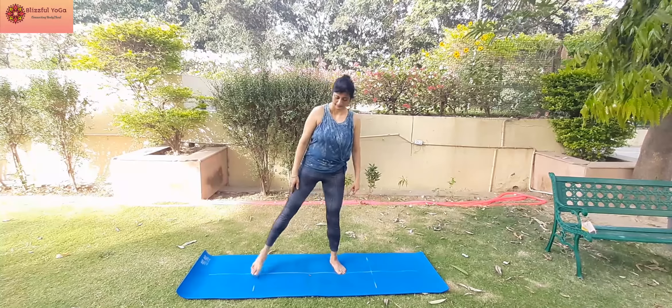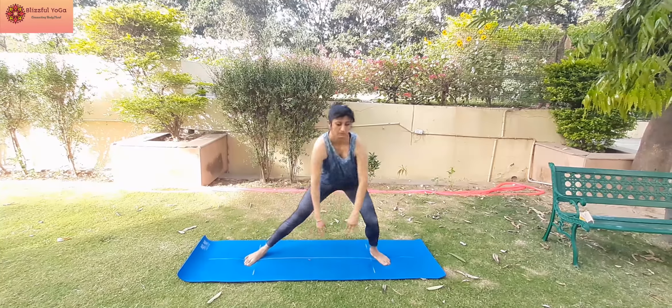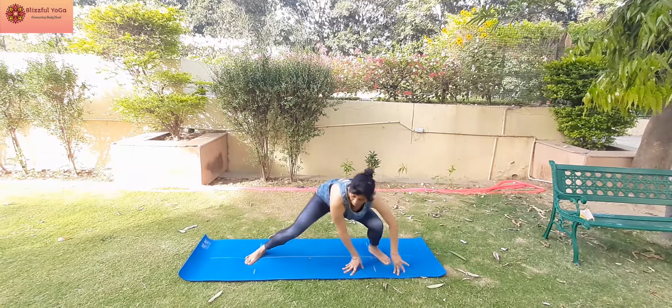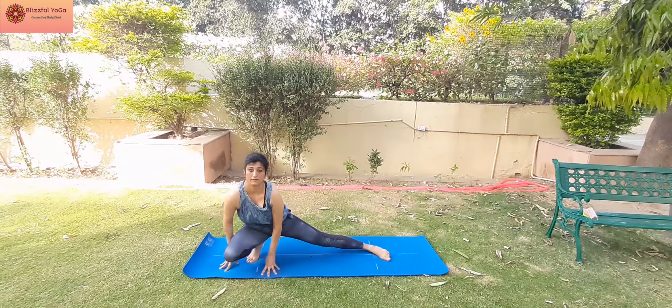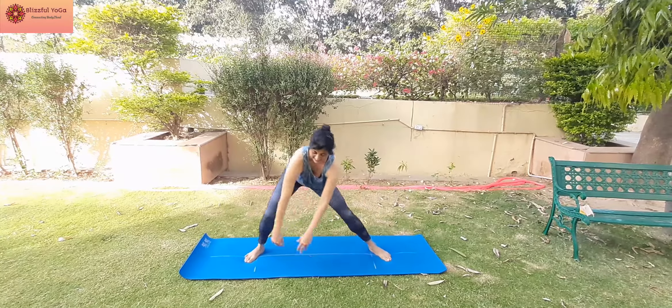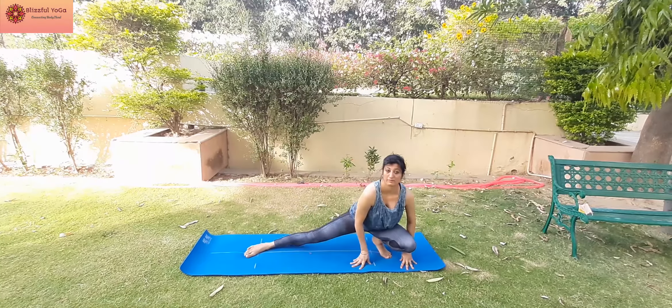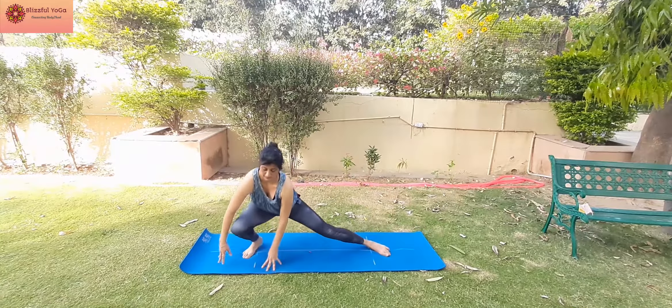You can get into this easily. Let's see how we do it. Start with sitting sidewise as low as possible. This will open up your hips and stretch your thigh muscles and hamstrings. Do it at least for 30 seconds continuously.